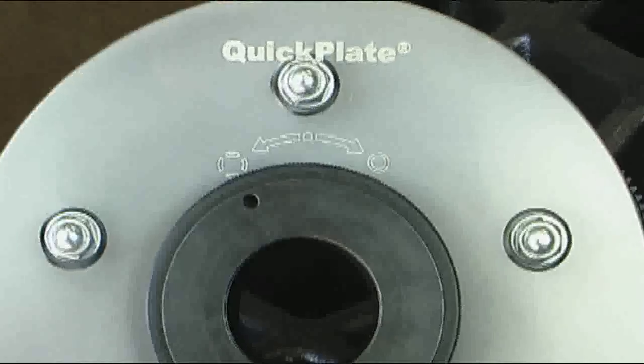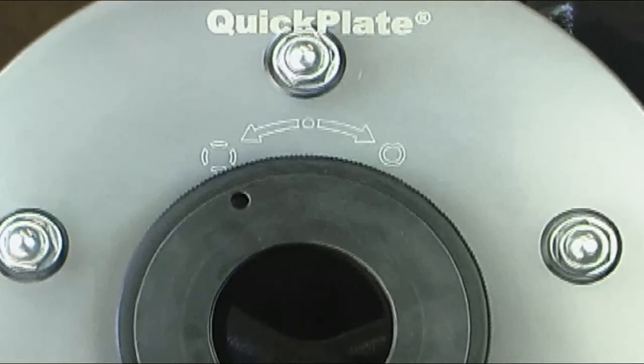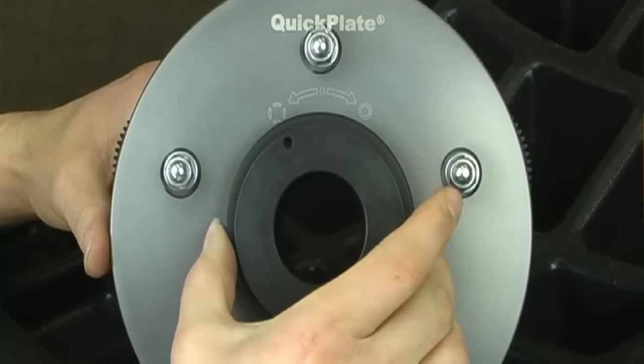After the pins are properly seated, twist the locking mechanism one-eighth of a turn clockwise. Do not over-tighten.